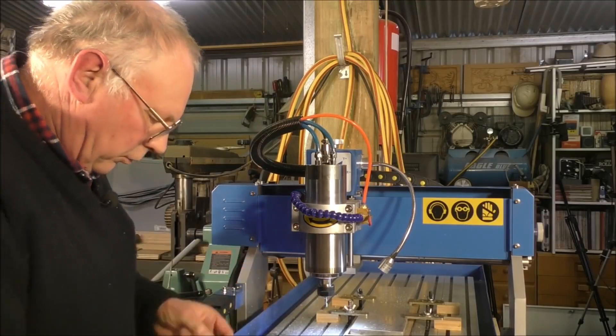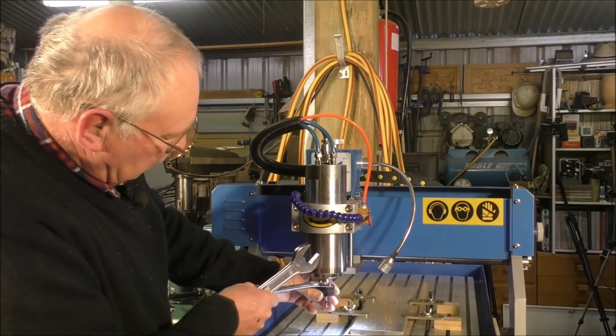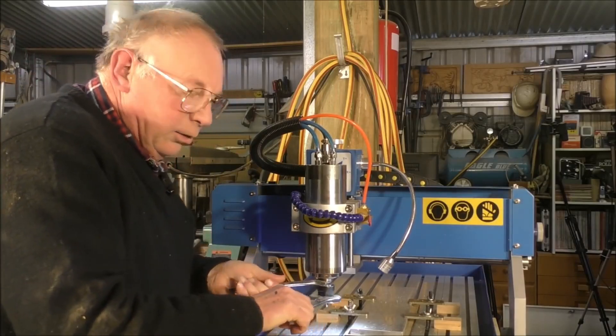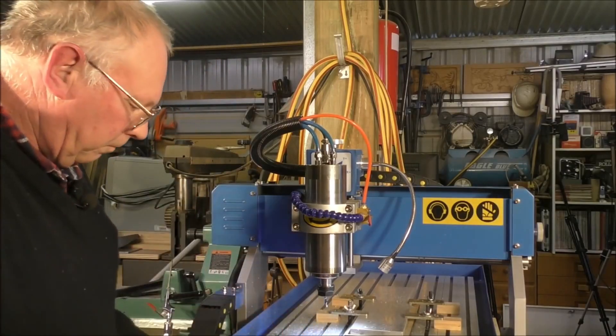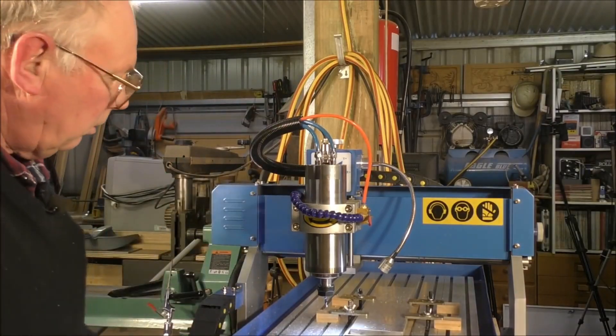Okay, so let's make sure that tool is tight — sure it is. And that's a six millimeter end mill in there, two flute. So we'll put the next code in and off we go again.